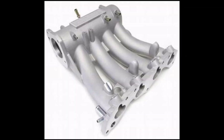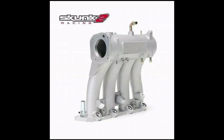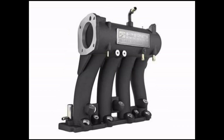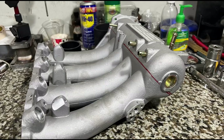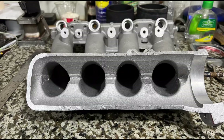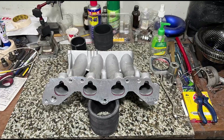The Skunk 2 Pro Series intake manifold — Skunk 2 did a really good job designing this manifold because back then the D-series was having a hard time making significant power with the OEM or stock intake manifold, unless you go ITB or carburetor like Bisimoto, until Skunk 2 came up with this design.